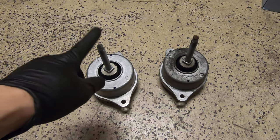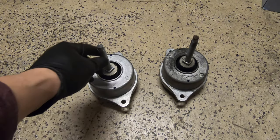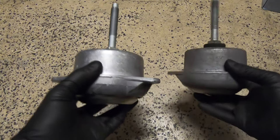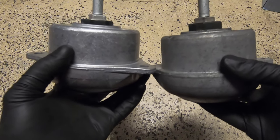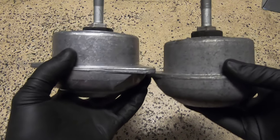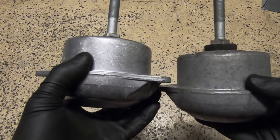Okay, Carfanatics, so we have the new engine mount here on the left and the old one on the right. Let's go ahead and just take a look at some of the differences. When we look at the engine mount from the side, you can notice here how much the rubber piece sticks out on the new one versus the old one. Over time, it definitely seems to have extended a bit.